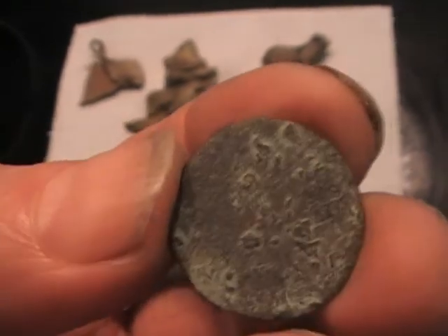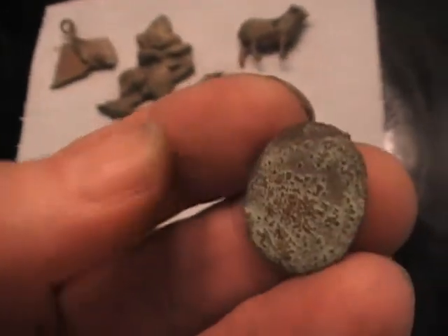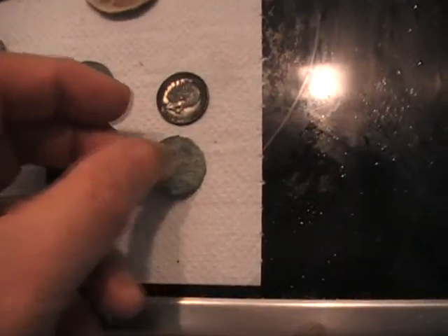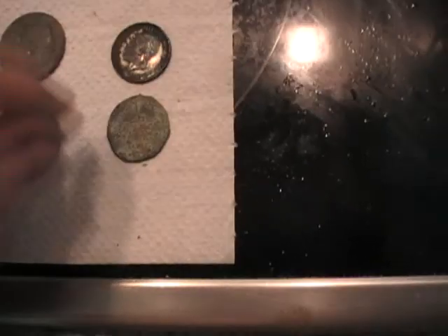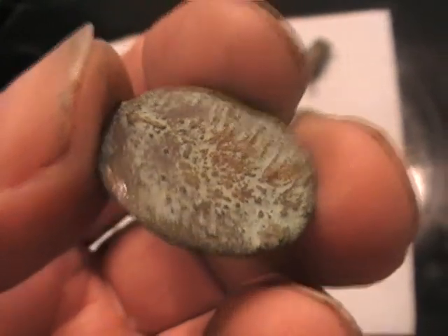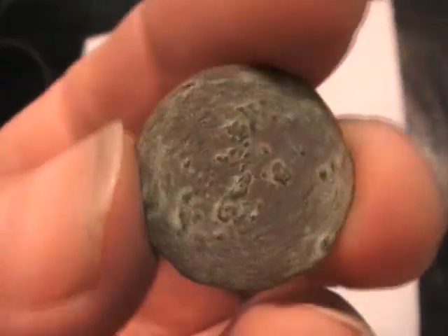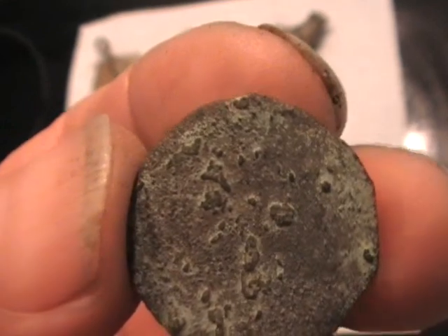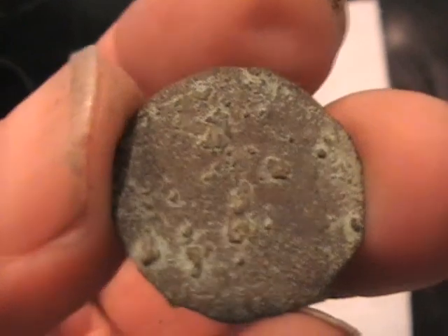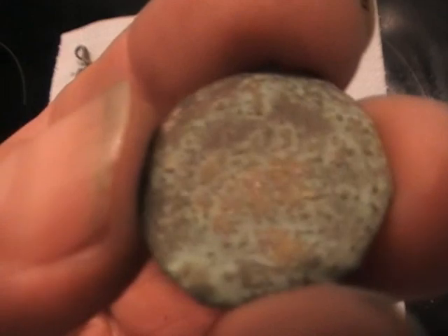And then the crème de la crème, right at the top of the path, we've got this. It's a farthing or a half-farthing or something like that. I've never seen anything that was so green - the verdigris with the copper, it's obviously copper. See the size of it compared to the ordinary farthing - slightly bigger. But this is one of the very old ones, George or before. If anyone has any ideas and can glean anything from this - it's been in the ground a long, long time. See the copper coming through.